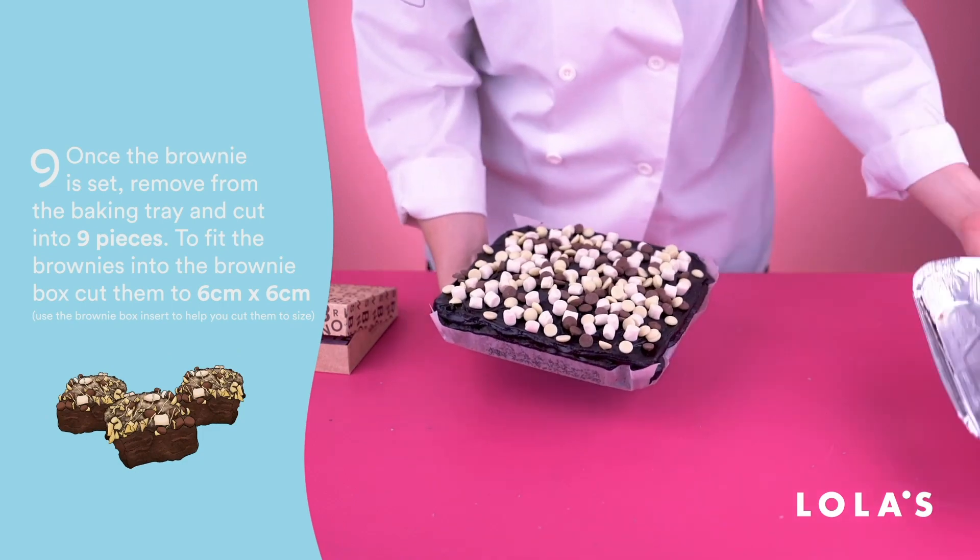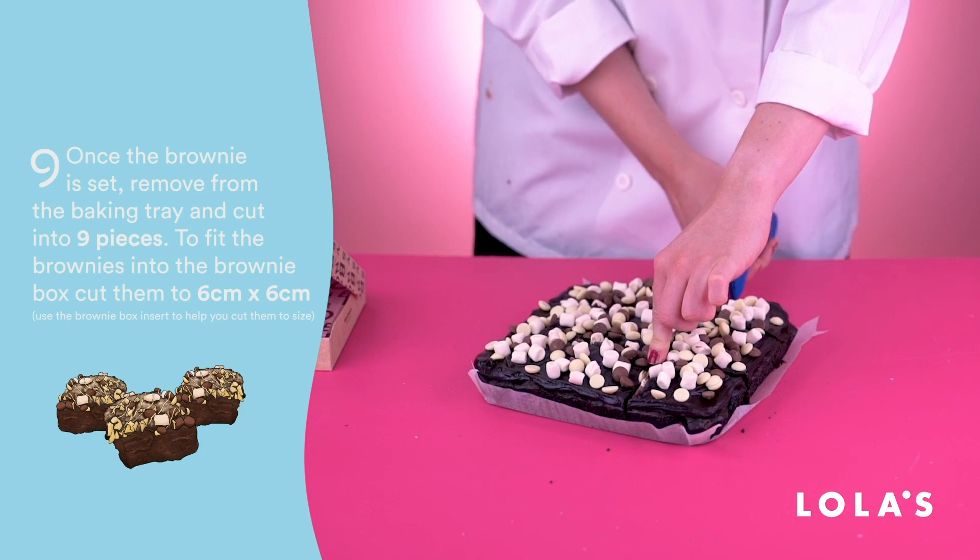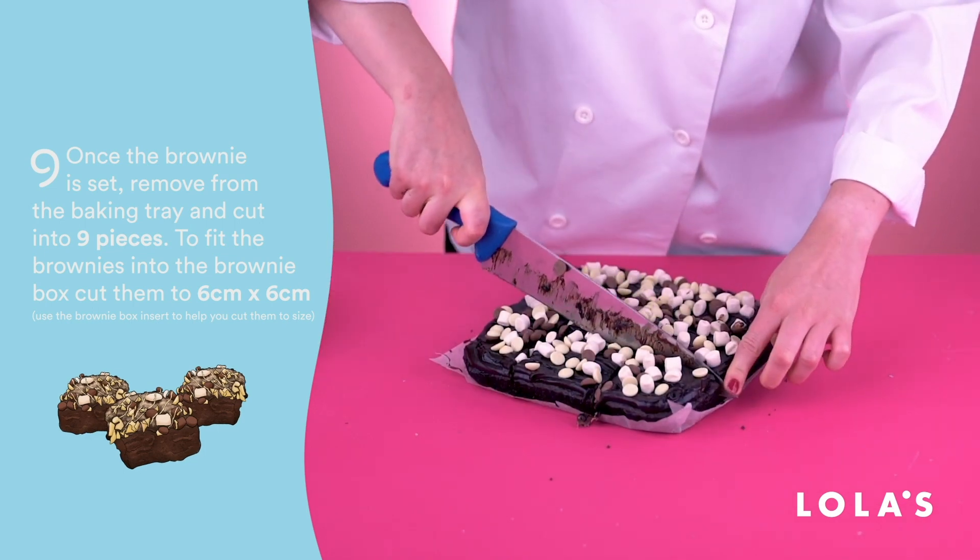Next, leave the brownie to set in the fridge. Once it's set, you can cut them up to fit in the box, or you could just eat them all right there and then. It's up to you really.